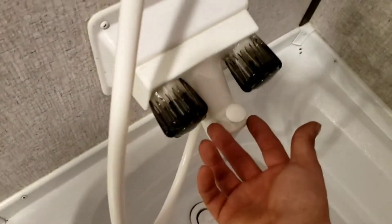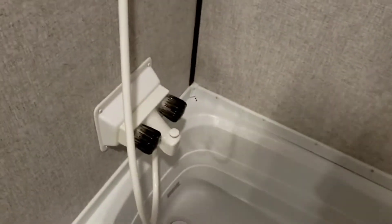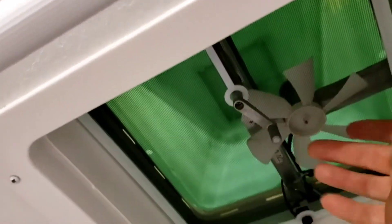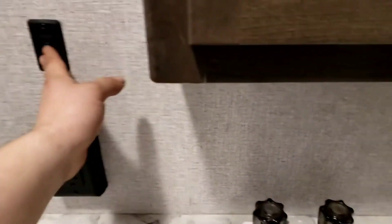Shower — turn it on with the knobs and lift this up to switch it to shower mode; otherwise it'll be in bath mode. There's a vent fan here — click it on and use the crank to adjust speed up or down. Definitely recommend running the fan when you shower to keep moisture off the walls. Toilet has a pedal right here — as long as you're pushing the pedal, it keeps flushing.